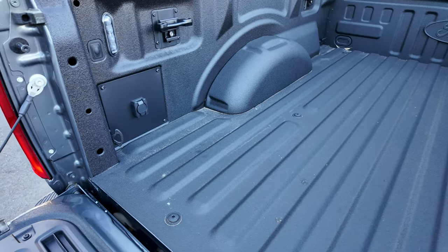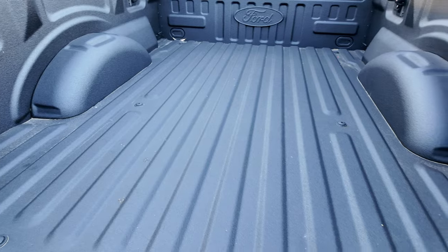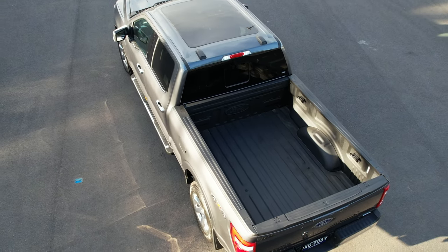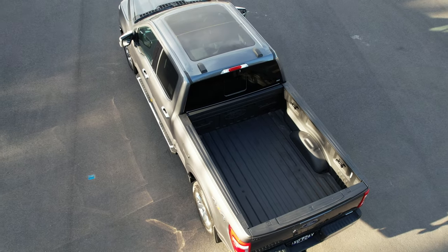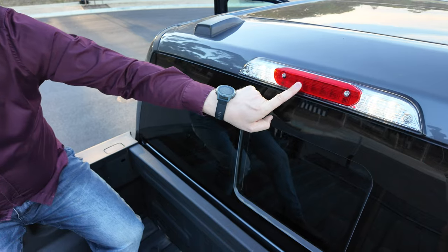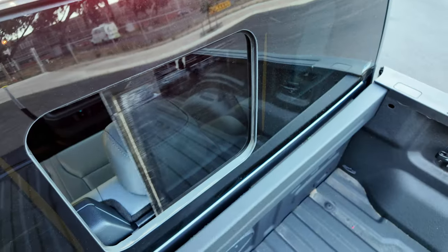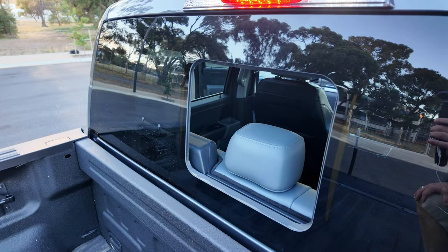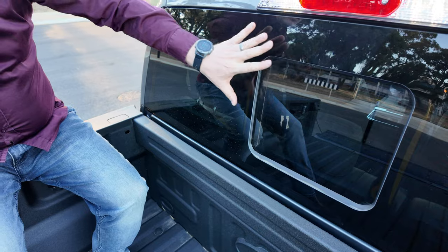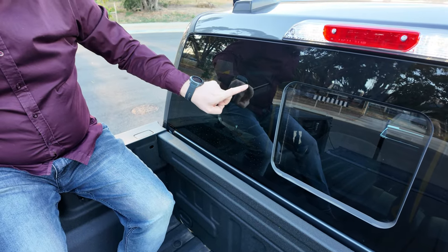The length of the load box on the short wheelbase is 1,662mm and 1,962mm on the long wheelbase — a difference of 300mm or 30 centimetres. You get two tub lights with the rear high-mounted stop light, and a window that opens up into the cabin.